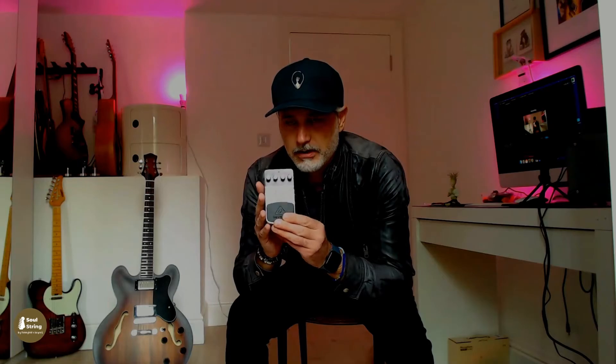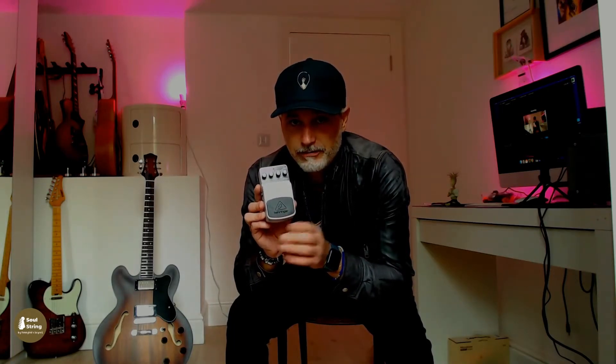Now for the less good things. We can't get around the fact that it is plastic — it feels slightly like a toy and does not feel very robust. When I tried to switch it with my foot, I thought I was going to break it. I've actually been turning it on and off with my hand, not to damage it before the review.